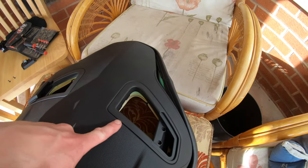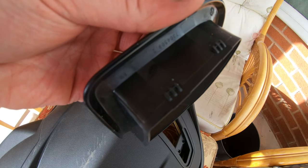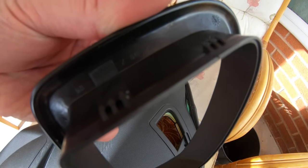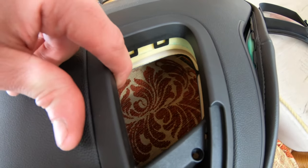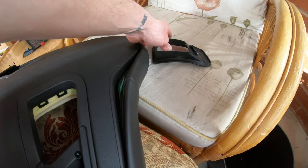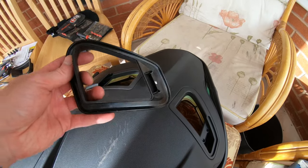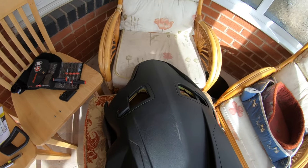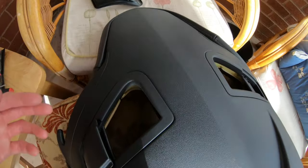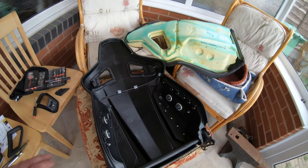Leave the backs on, pop the fronts off. Remove those two screws. On this side there are two retaining clips. You want to get a little screwdriver or plastic trim tool under here and push that way — be careful here. You don't want to damage or break these because there's nothing worse than having it all back together and them being floppy. You want them tight, factory fitting as if it's never been messed with.